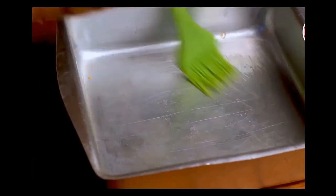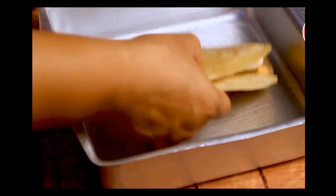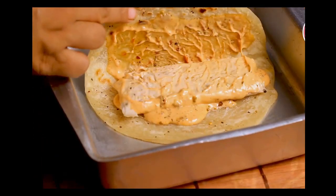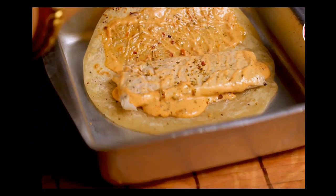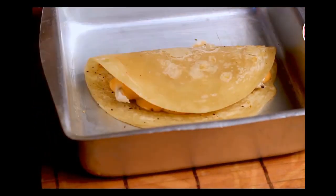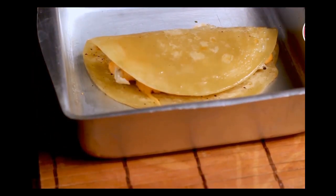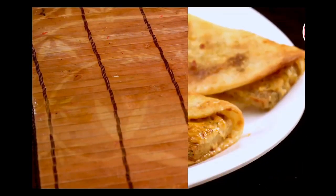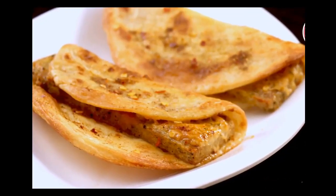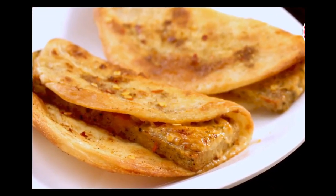I'm also going to show the oven method. First grease the baking tray, then place the assembled chicken taco. Sprinkle a little oregano seasoning and chili flakes, and apply oil on top of the wrap. Bake for 10 minutes until the lachha paratha is golden brown. After baking, here it is — the flaky lachha paratha with soft and juicy chicken salami.